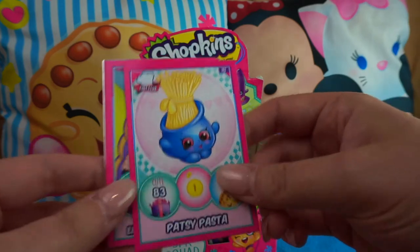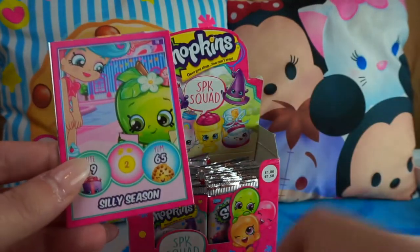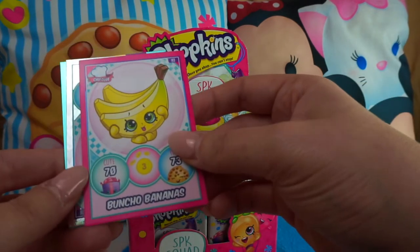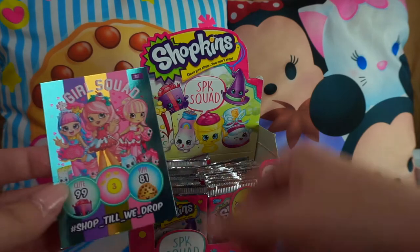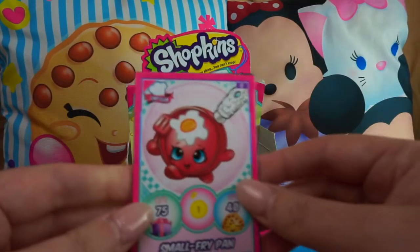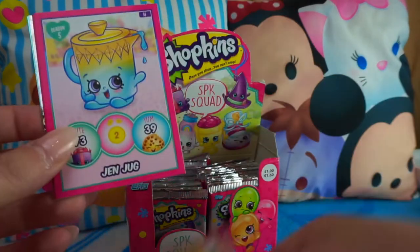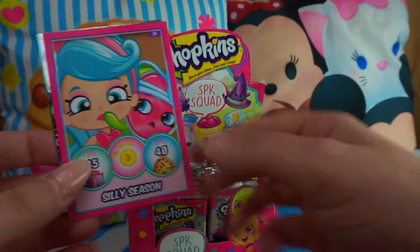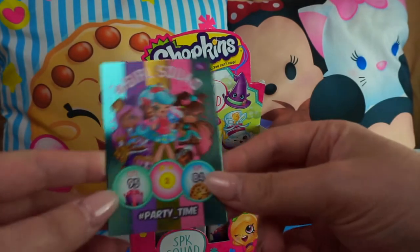Next pack: Patsy Pasta, 'Ain't No Party Like a Shopkins Party,' Fiona Fairy Skirt, Silly Season, Marty Party Hat — a cheeky one — Buncho Bananas. Got Dippy Donut again exclusive, and Hashtag Shop Till We Drop. Then: Small Fry Pan, Vicky Vanilla, Peanut Pin, Jen Jug, Philippa Flowers, Silly Season Cupcake Petal — another exclusive — and Hashtag Party Time with the Girl Squad.